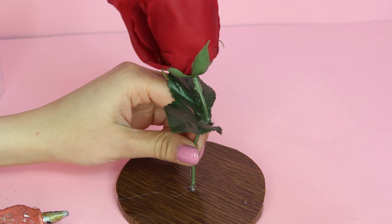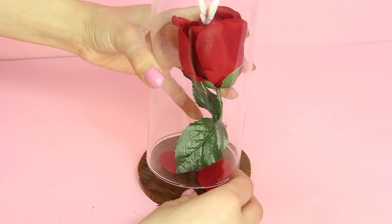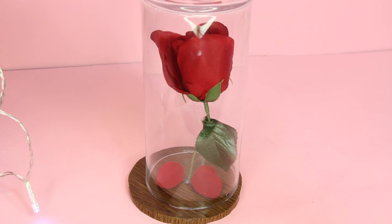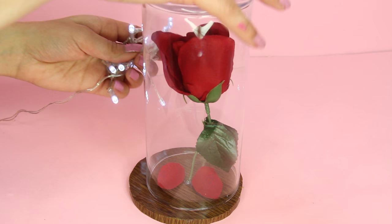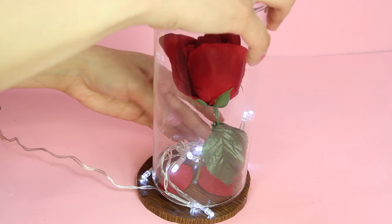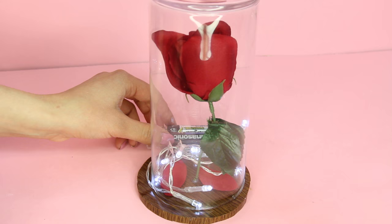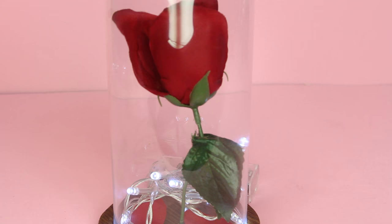And that is how you make the enchanted rose using Dollar Tree products! To make it extra magical, you can buy LED string lights at Dollar Tree — look for a clear string, as they mainly have green string which looks a little funny at the bottom. Just put that on the bottom of the vase and it makes it look really magical with the way it lights up the vase. I also used another string light — fairy string lights from Target, only $3. The cool thing about the wire string lights is they stand up straight, going all the way to the top of the rose.